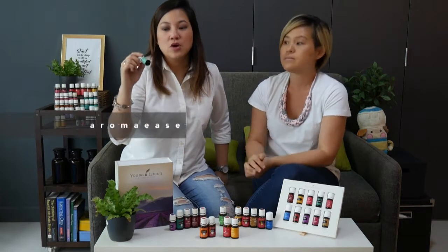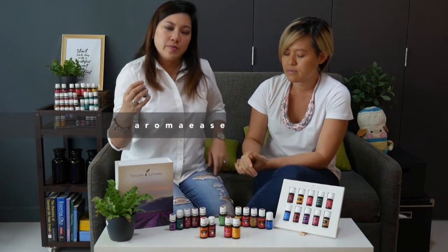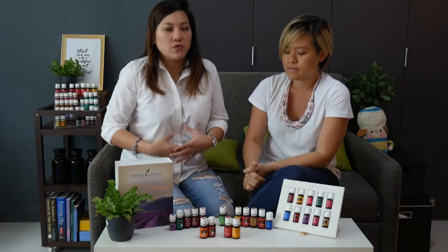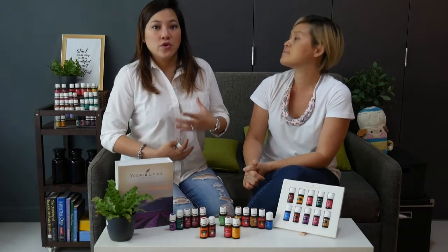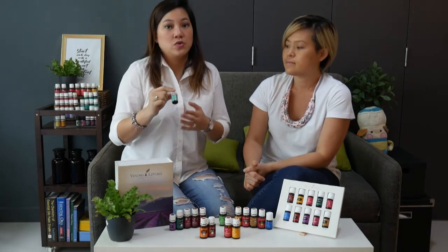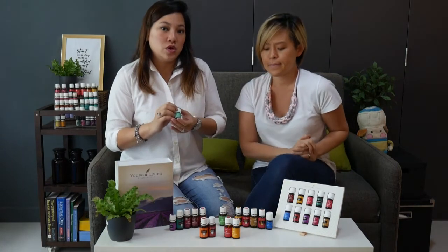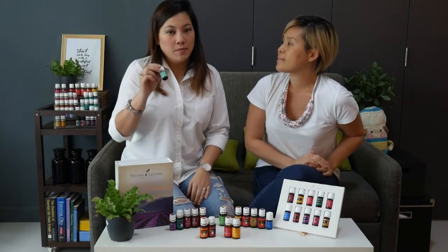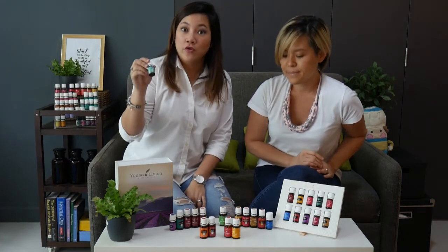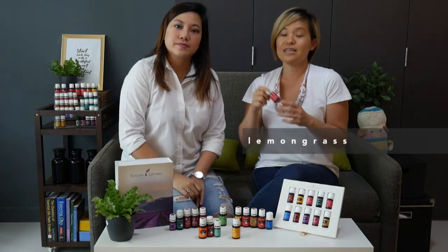Next you've got AromaEase. AromaEase was created to deal with the emotional issues that your stomach goes through — for example, when you get butterflies in your stomach or a nervous stomach ache. It was formulated specifically for this purpose. Also, if you're going on a boat ride and you're not a sea person, or on flights, this oil will help you greatly.